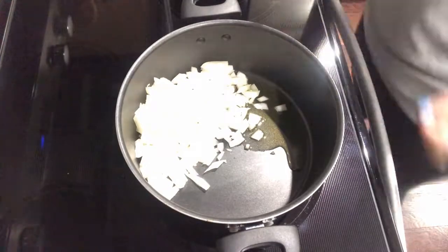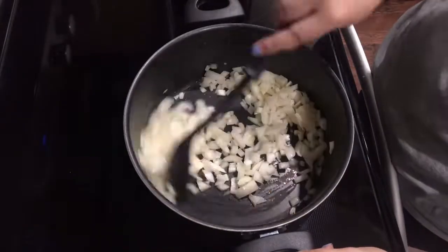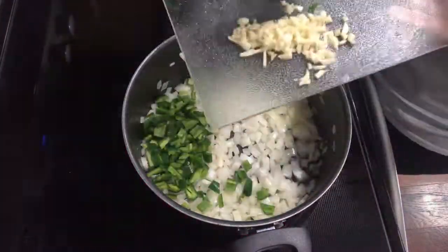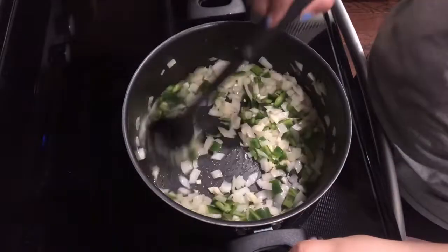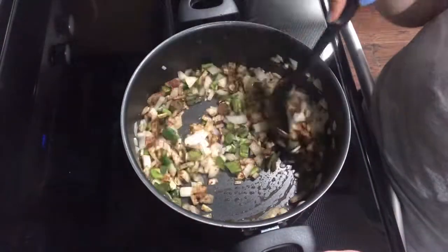Now we are adding some oil into a pot, putting it on medium-high heat, adding in the onion, and letting that sauté for about five minutes. After the five minutes are up, you want to add in your jalapeños and your garlic, then add in one teaspoon of cumin and one and a half teaspoons of chili powder. Just let all of that sauté together for an additional minute.